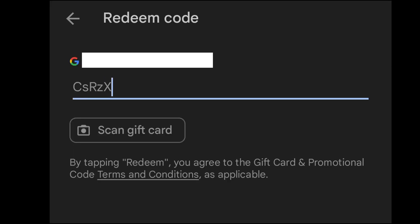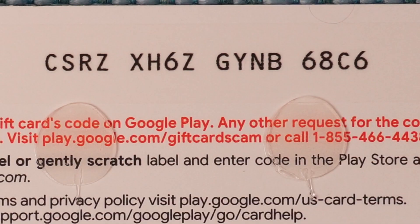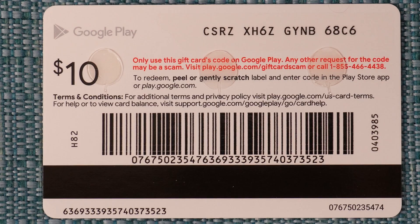I will now start typing in the code. If you have the app you may have the option to scan the numbers with your phone's camera, so feel free to do that instead. On the card there are spaces in the code but I'm going to ignore those and just type it in as one long strand of digits. I need to make sure my eyes don't start looking at some of the other digits on the back of the card as I'm typing — I just need the ones that were under the strip.